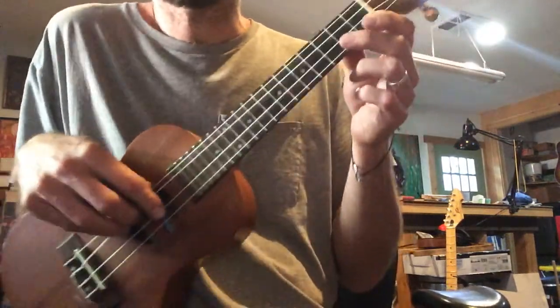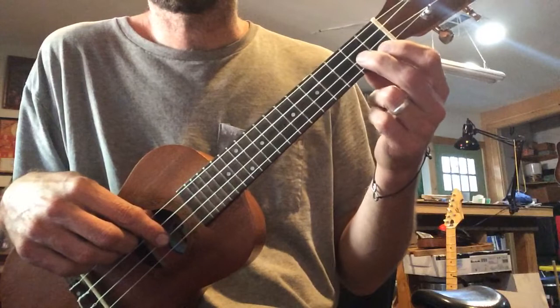Okay, Little Liza Jane in the key of D. We're going to start right here on the second fret, the second string.